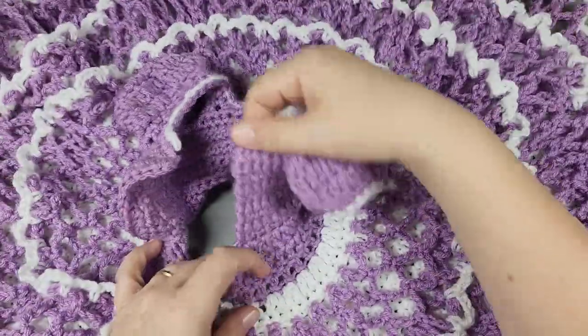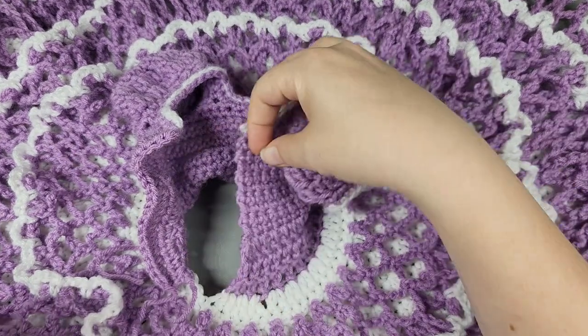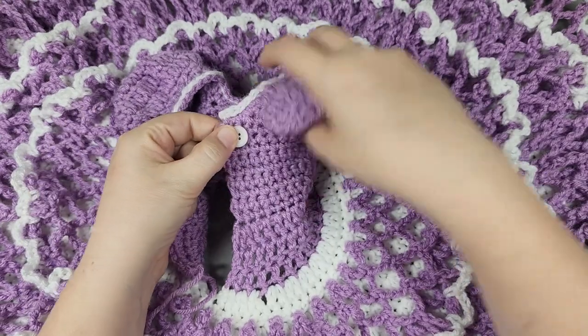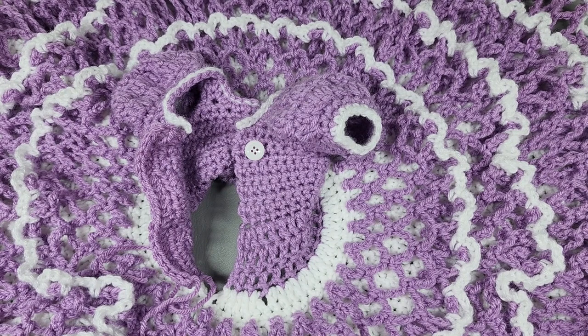I'm going to turn this and go ahead and start sewing on my buttons. You don't even have to do these buttons for closing the back - you could just attach a strand of yarn, chain a few, and use ties to tie the back. It really doesn't matter. The ties would probably have been a better idea though, because you could get it off easier and it'd been quicker.